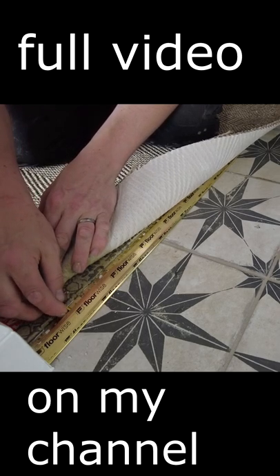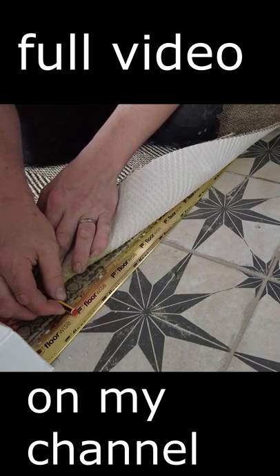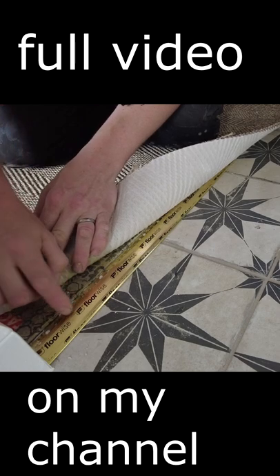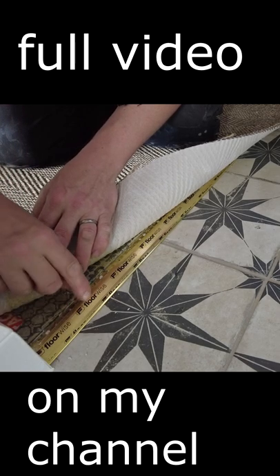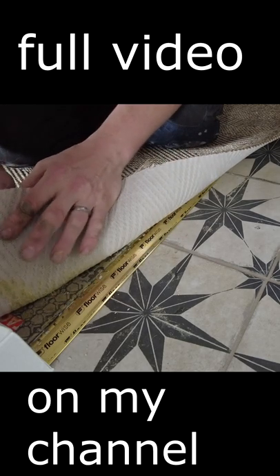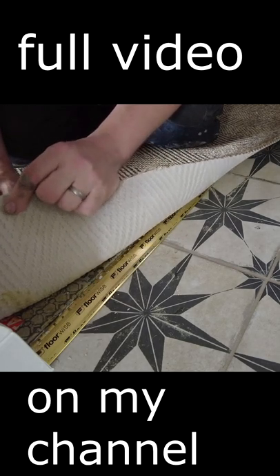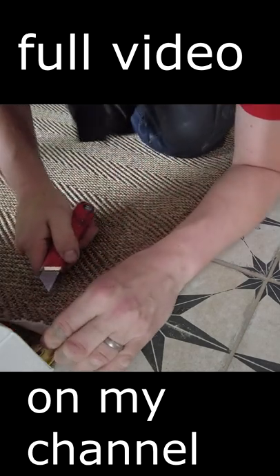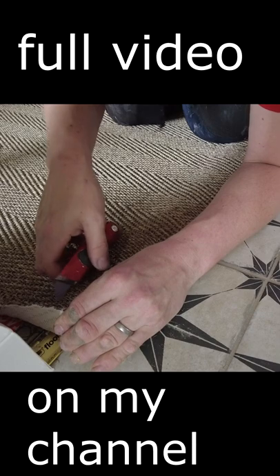There's a strut underneath that's stopping it going any further, so that's the max you can do there. You can take it right to just that metal if you want — most people do — but with this I'd like to give it the max I can. So let's start; I'm going to start straight.